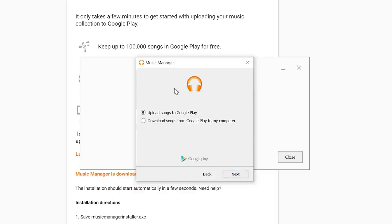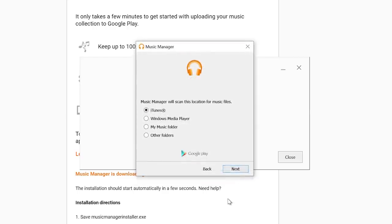Now that I have successfully logged in, it's giving me two options: Upload songs to Google Play or Download songs from Google Play to my computer. Here we're going to upload songs to Google Play. Select Next. Then it's asking what songs we want to upload from — we can upload from our iTunes folder, Windows Media Player, My Music Folders, or Other Folders. So we're going to select Other Folders.